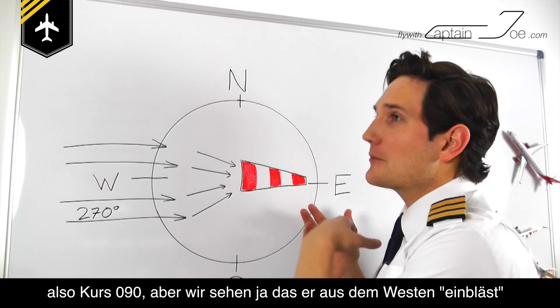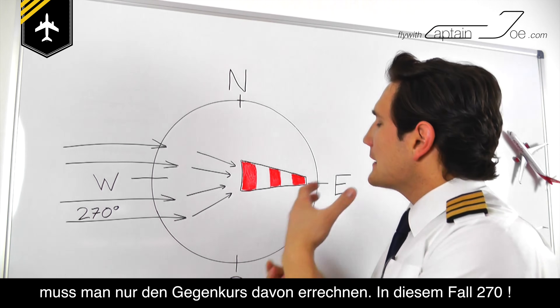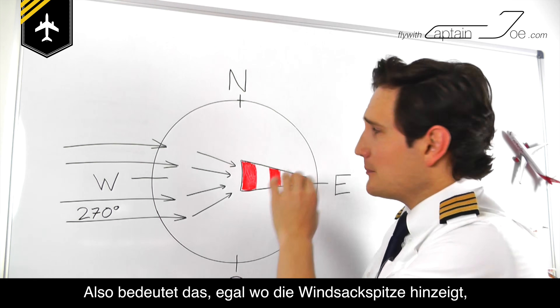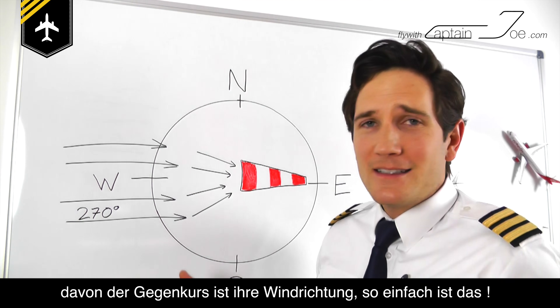Because you know the wind is coming from the other side, you just have to calculate the opposite heading of that, which would be 270 degrees. So essentially, wherever the windsock is pointing, the opposite of that pointing direction will give you your wind direction. It's as easy as that.